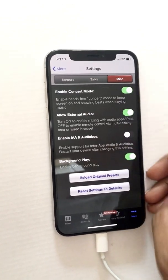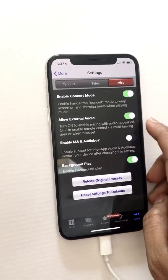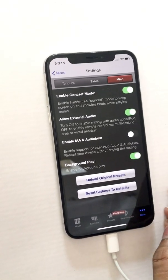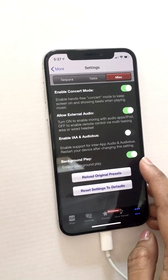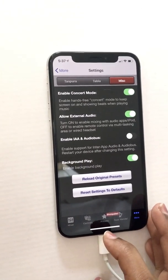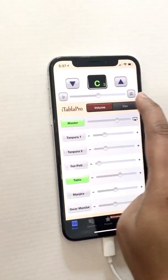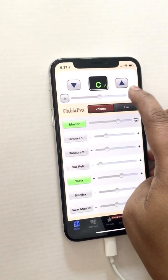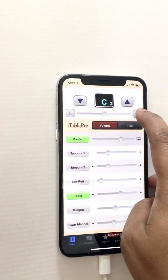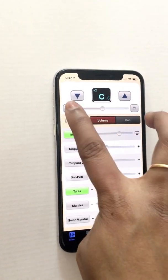Under miscellaneous settings: I always have concert mode on. Allow external audio is on so I can connect to my amplifier. Background play I keep on so it continues even if I switch to video or another app. You can also make the tuning sharper — it shows you the frequency as you adjust, for example plus two cents — and it updates accordingly.